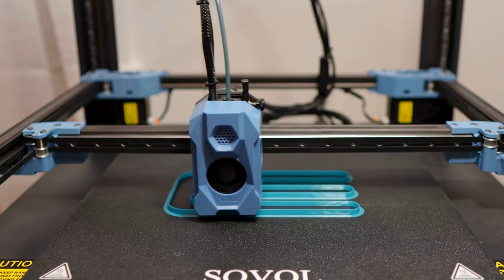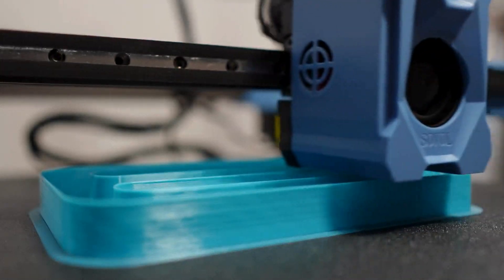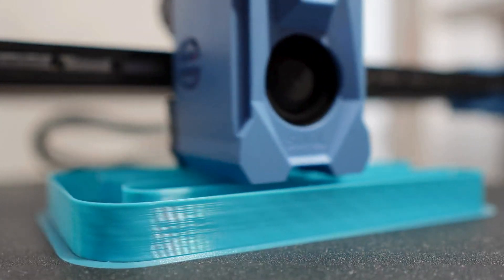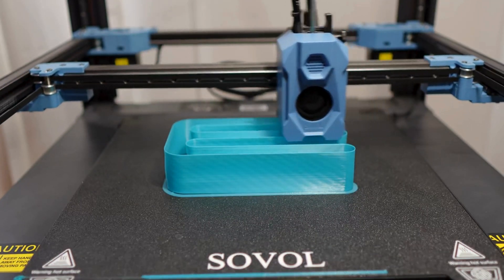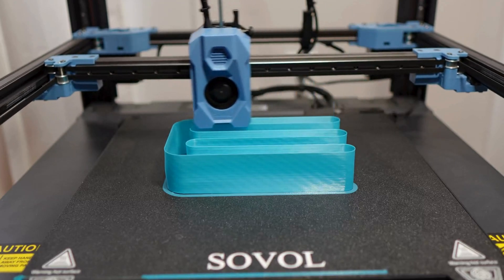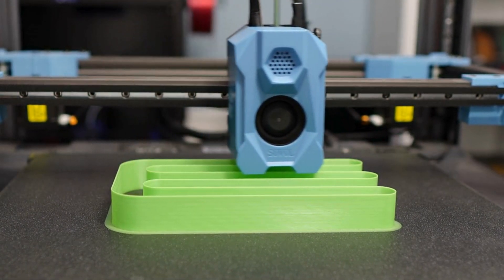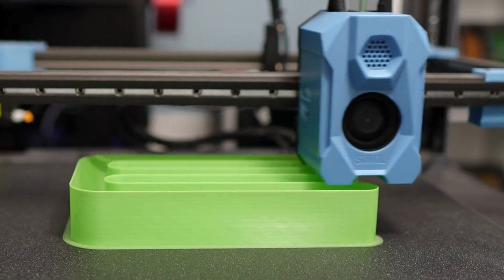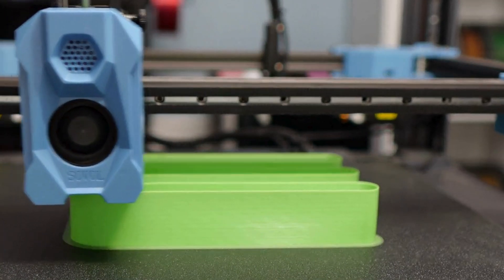Our max flow test has kicked off on the SV08 and we'll see in a few minutes how it compares to the standard nozzle tests I did. I was really surprised at how well the SV08 nozzle did in the flow test, so this will be very interesting — I didn't really see any failures in the tests I did. We've completed our max flow test and the Micro Swiss Flowtech hot end performed fantastic. I was very surprised at how well the SV08 nozzle did as well — that hot end performed really well.